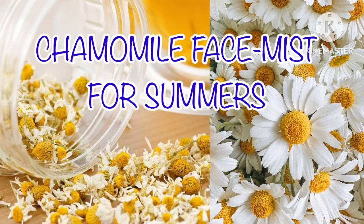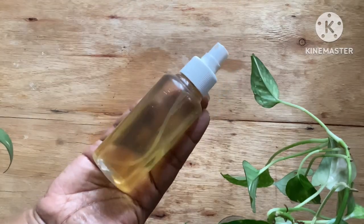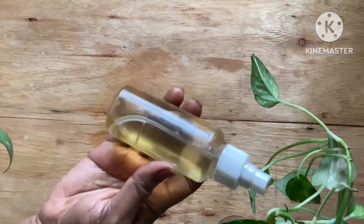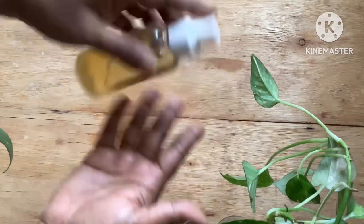Hello everyone, welcome back to my channel. In today's video I will be sharing with you a wonderful recipe for a hydrating facial mist made with chamomile flowers.